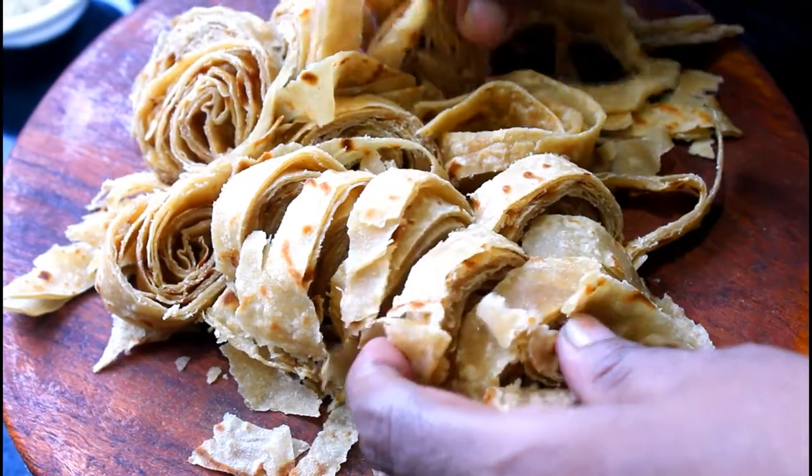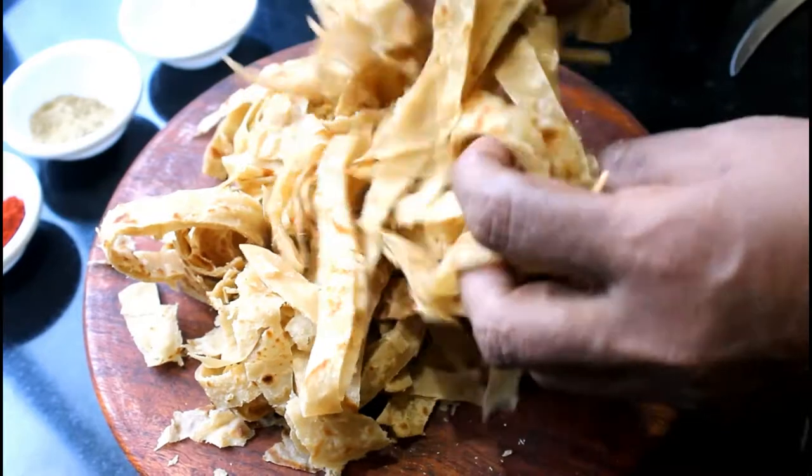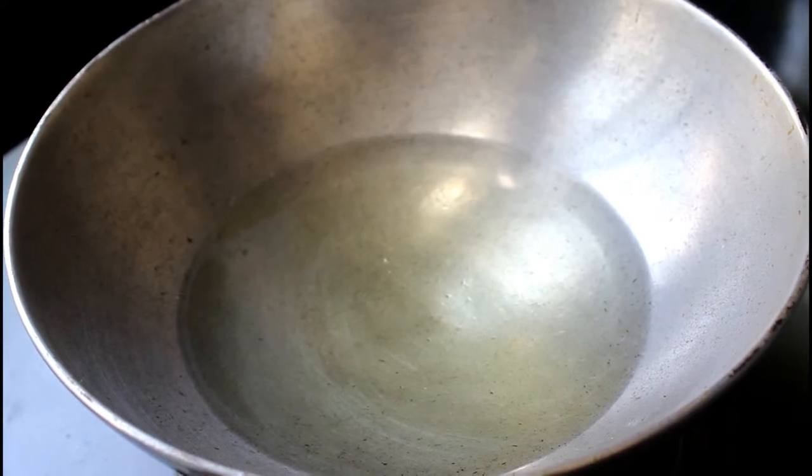Now we will make some adder. We will add a glass of oil to the preparation.